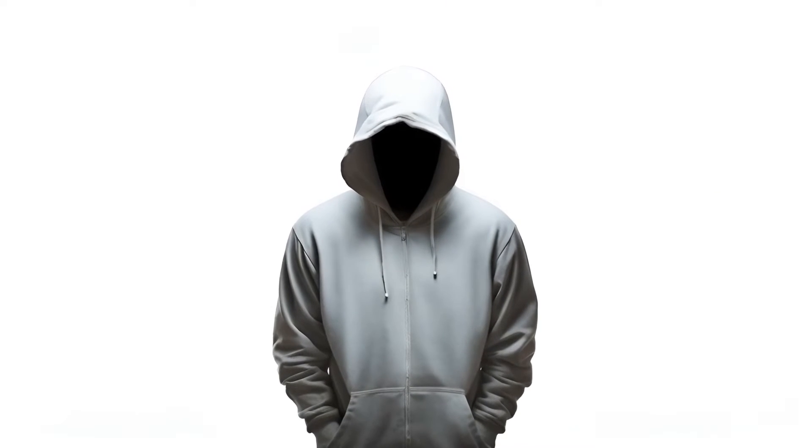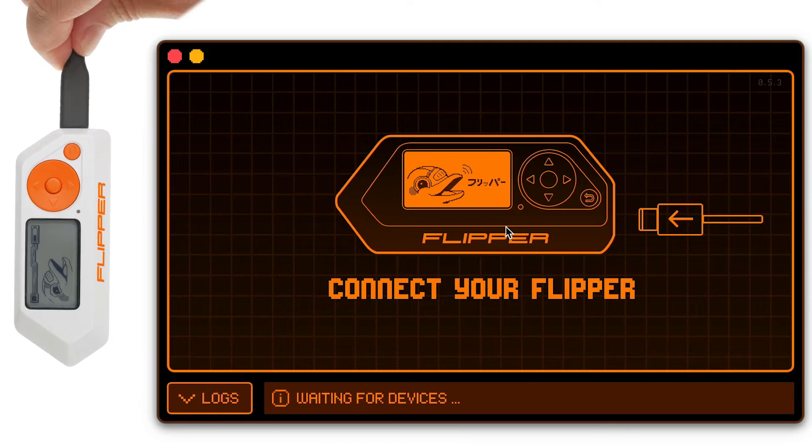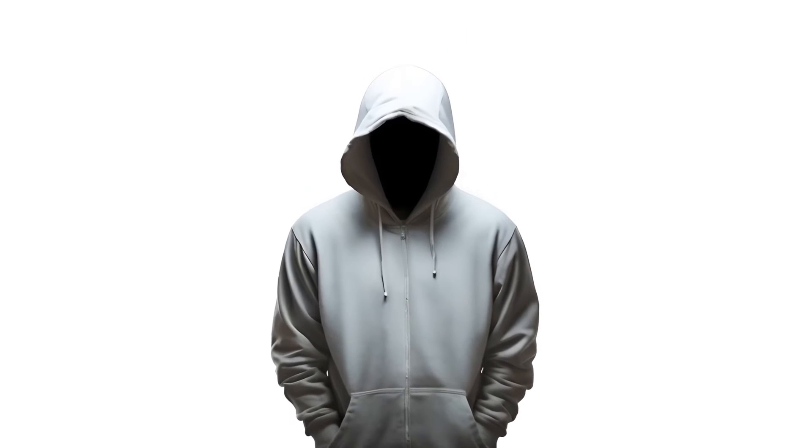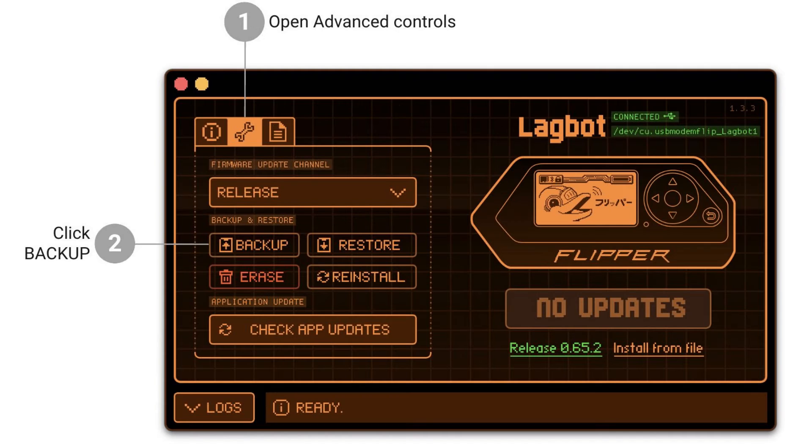Launch the QFlipper application on your computer. Use a USB cable to connect your Flipper Zero to the computer. Navigate to advanced controls and select the backup option. Choose a destination folder for the backup and confirm by clicking save. Initiate the backup by clicking the backup button.